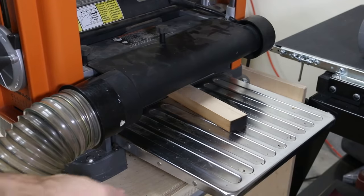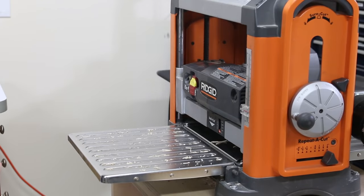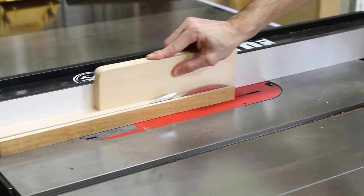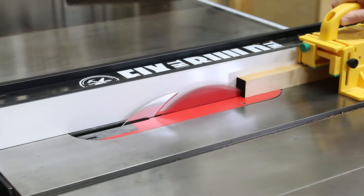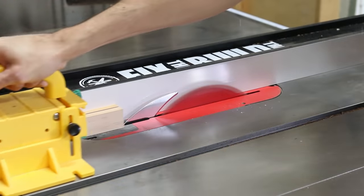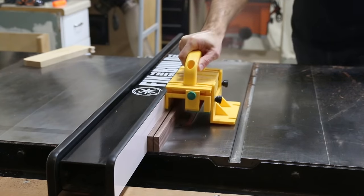With the main walnut pieces ready I switched over to the accent woods. I grabbed a rough cut piece of maple, planed it smooth on both sides, ripped it on the table saw to the same width as the walnut pieces, and then turned it on edge and split it into two thinner pieces. I did the same thing with one of the walnut pieces cut earlier, and these will be the accent strips that flank the yellow heart on the finished board.